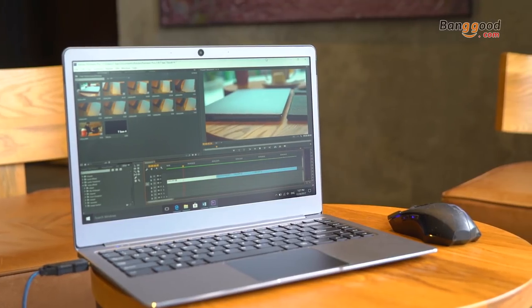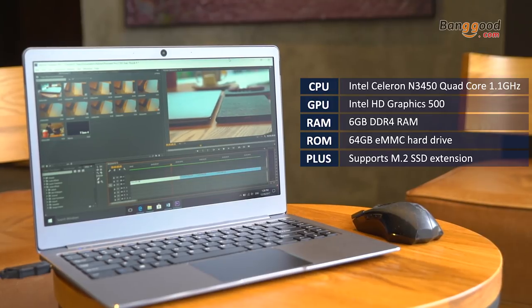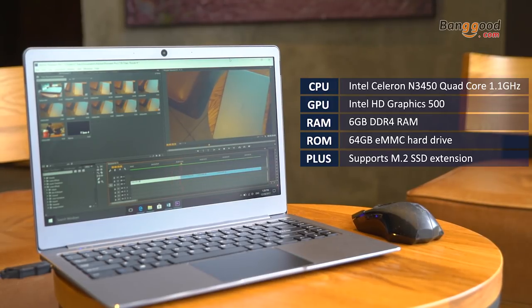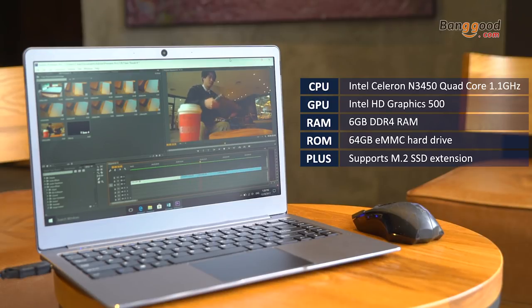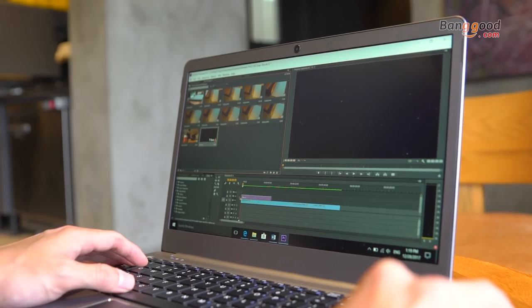Regarding the hardware, it has an Intel 1.1GHz CPU, HD Graphics 500 GPU, 6GB DDR4 RAM, 64GB eMMC hard drive, and supports M.2 SSD extension. With this, I don't think I can play Dota 2, but at least video editing is fine.